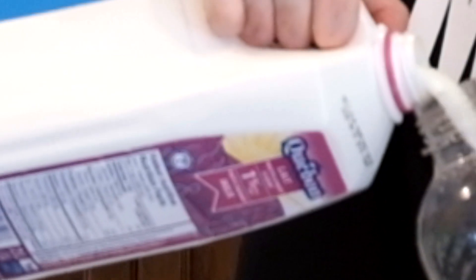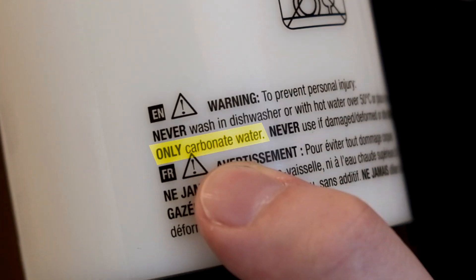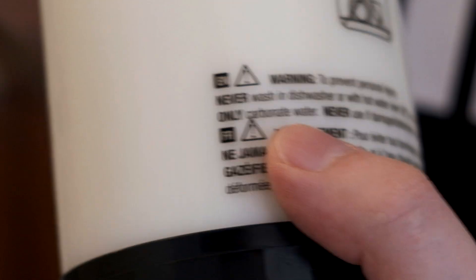I chose 1% milk because I figured it had the least chance of curdling. I'm just noticing here, there's actually a warning that says to only carbonate water. It should be fine, right? Yeah, we'll be okay.